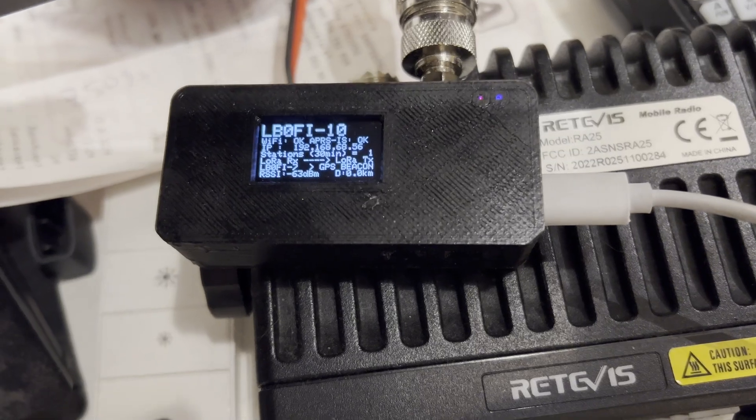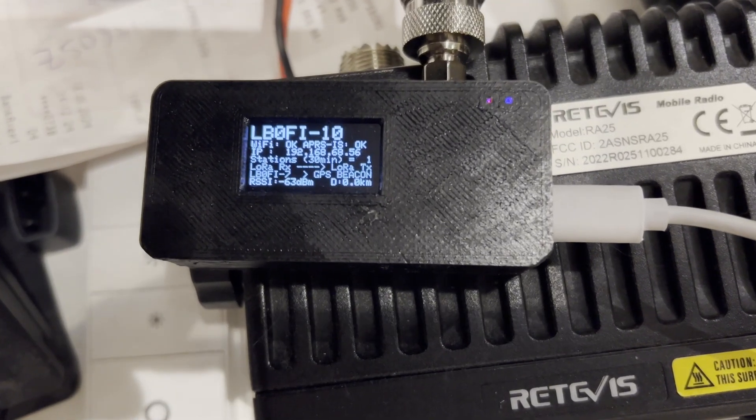Then I have a digipeater and iGate up and running at home. I'm going to show you an overlay of a picture here because it's up in my attic, right beneath a hornet's nest, so I don't want to fiddle up there more than I have to. For that I use a LoRa 32 board, also made by Lilygo. It's probably one of the cheapest LoRa devices you can get — there's no GPS, no battery built in, but you don't need that. It's just powered by a USB power supply, and since it's a stationary device it's set up permanently with the location and grid coordinates.